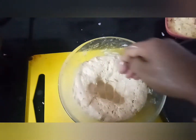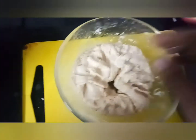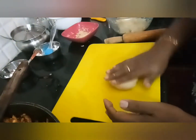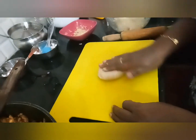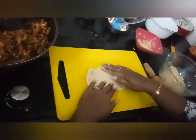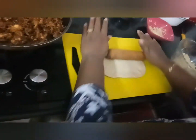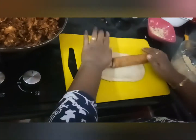Take the dough and punch it in the middle. Divide the dough, take a small portion, and using a rolling pin, roll it into a rectangular shape.